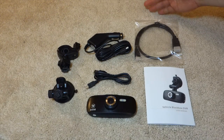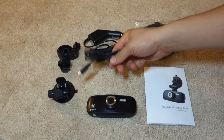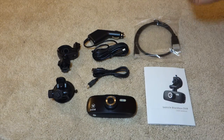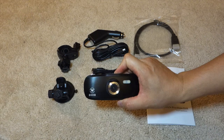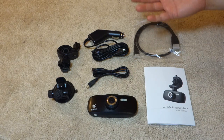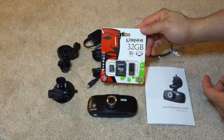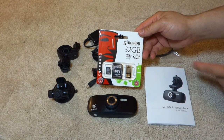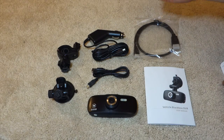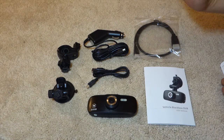Here's everything that came in the box: the two types of mounts, a cigarette adapter for the mini USB, mini USB cable, HDMI cable, a manual, and of course the Wicked HD G1W dash cam. Alright, stay tuned — I'll be making a review video. Kingston Technologies was kind enough to provide a 32-gig microSD card. Thank you for watching this unboxing on Aqua Hamster. If you guys have any questions, comments, or suggestions, feel free to contact me. Bye.